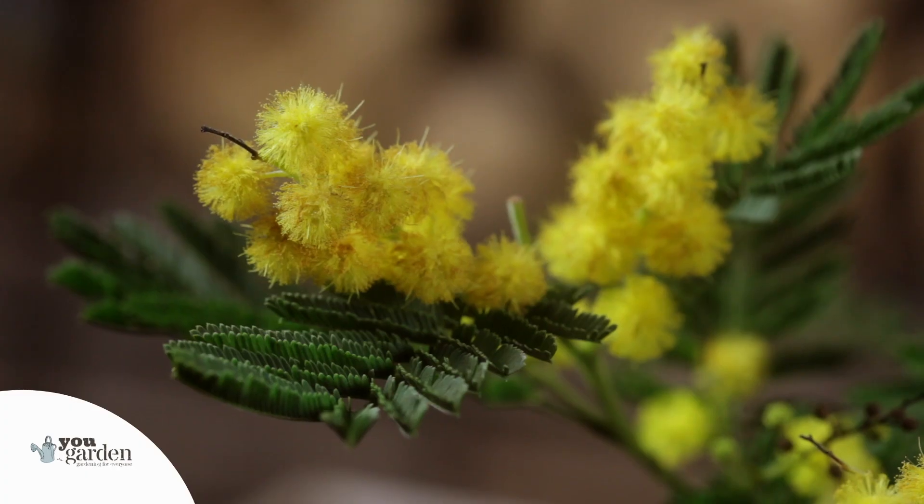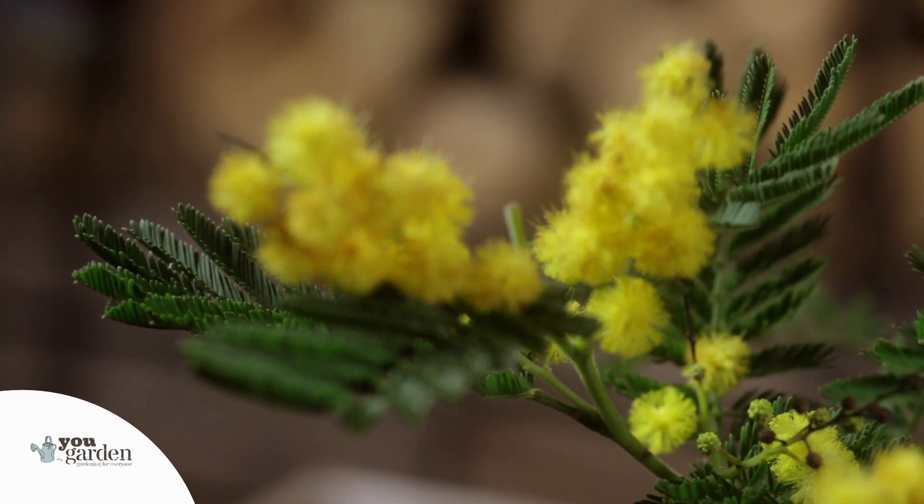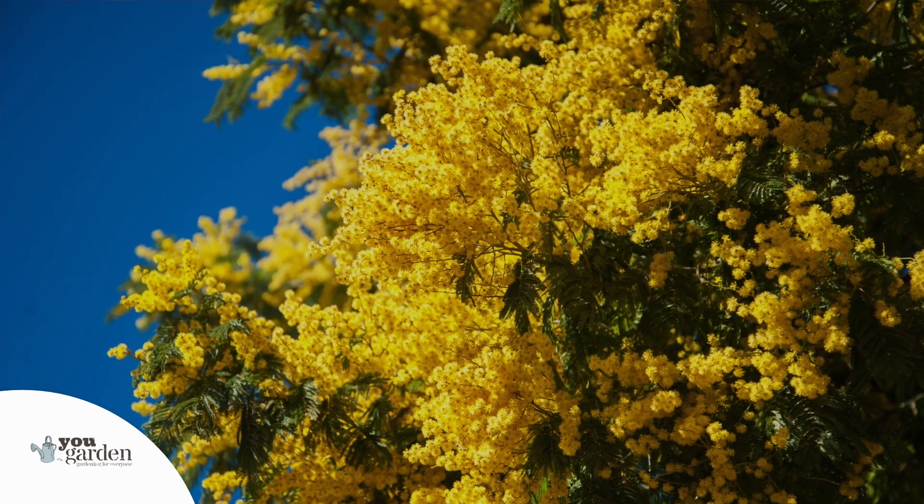First of all, if you want to plant it in a sheltered spot, ideally south facing, that will really, really help it, particularly if it's being planted in the ground.